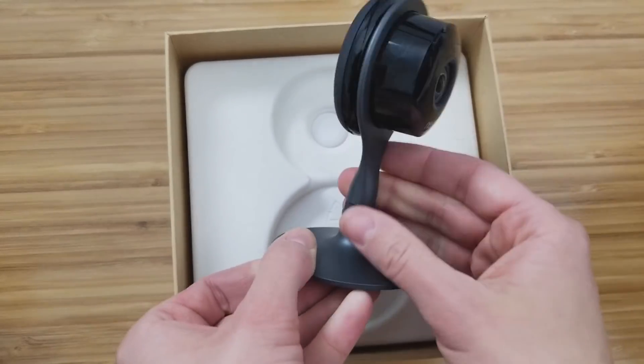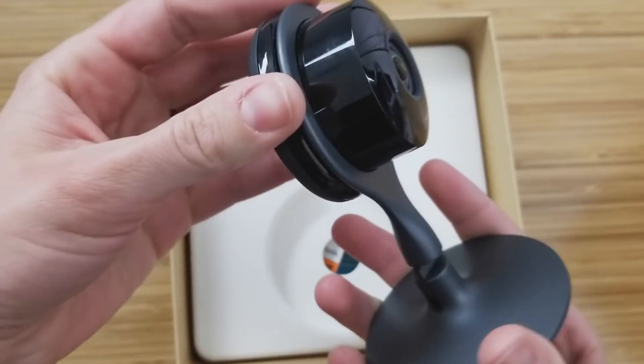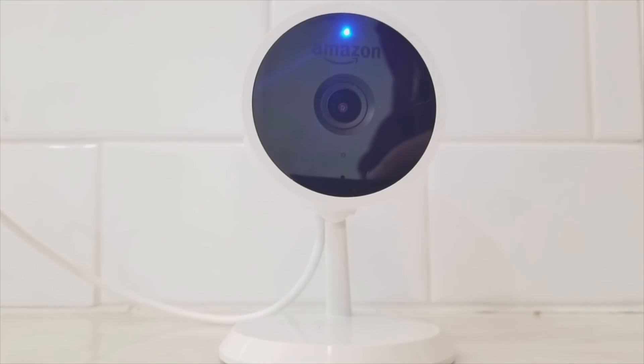Talking about the look and feel: the Nest has a super high quality feel to it, it's made out of metal, it can bend really easily, and it's pretty much all black so it can blend in well with a plant or something inside your house. The Cloud Cam feels a little bit more plastic, you can only bend it certain ways, you have to twist it a bunch, and I don't like that it's white and black — it's really hard to make it blend into your house.